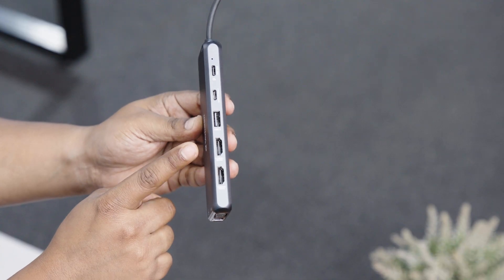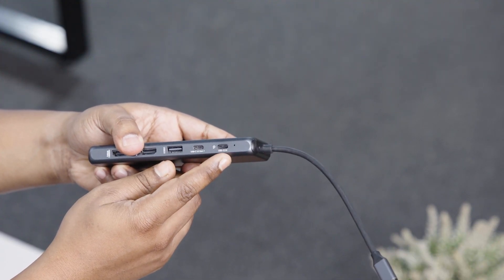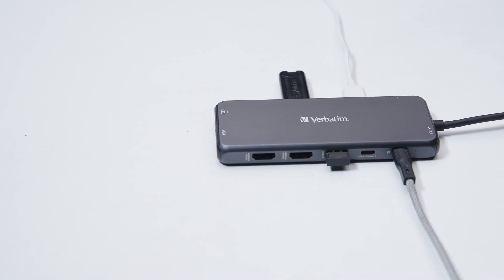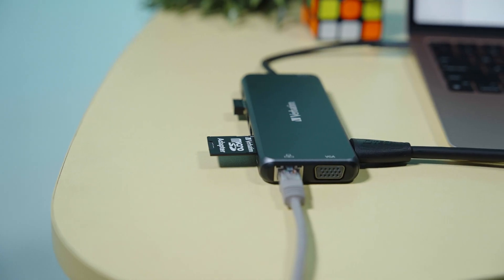We have dual HDMI, VGA, five separate USB-A, and two USB-C's where one comes with the ability to deliver power, and an included Gigabit Ethernet port. With all that, this hub enabled seamless connectivity for us, regardless of any device or peripheral we used — and we used a ton.